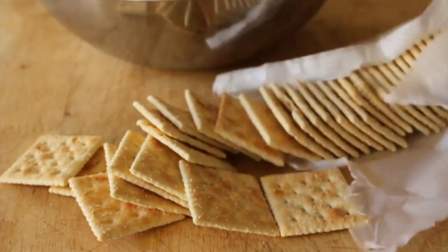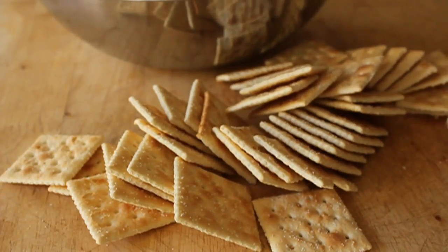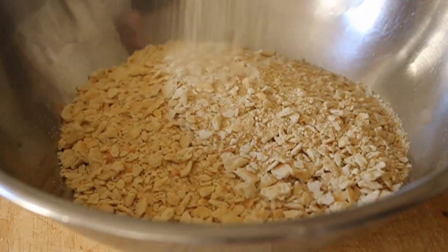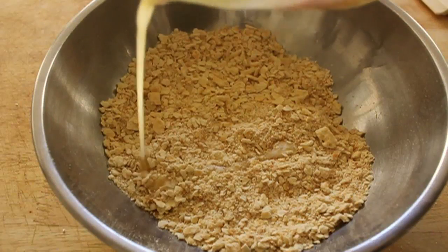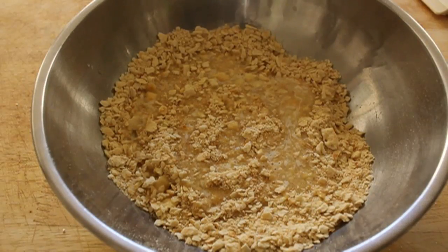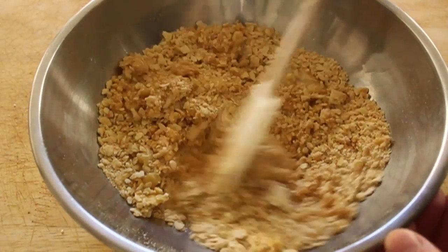We're going to start with a couple packages of basic standard saltine crackers. We're going to crush those up nice and fine in a bowl — we're going to get about three cups, finely crushed. Once you have that, we are going to melt a stick and a half of butter, which is three quarters of a cup. Stir that in really well. We want to make sure all the cracker crumbs are totally saturated with butter.